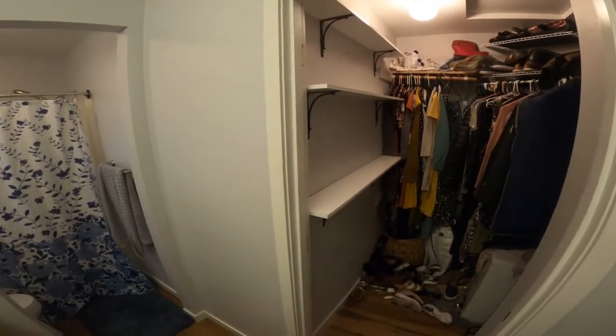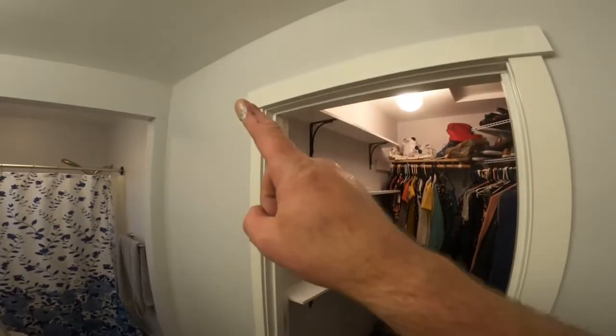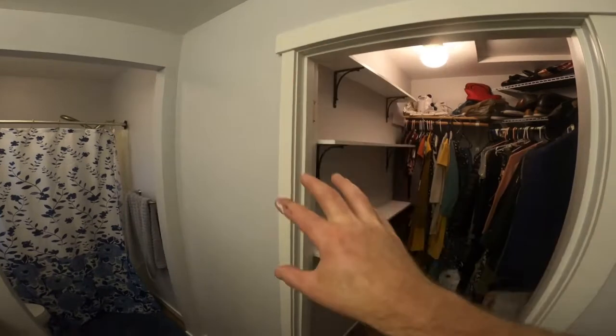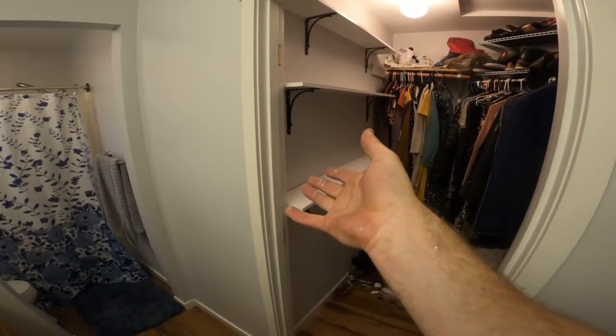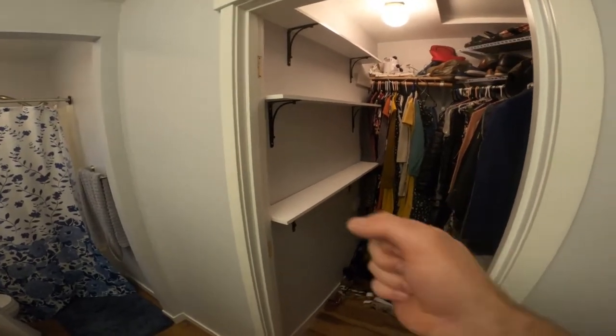Now anything left to do is finish the barn door. I'm going to put another coat of paint on the top side, and while that's drying I'll come in here and get the hardware set up. Then I'll flip the door over, do two coats on the other side, and after that I'll be ready to attach the handle and hang it.